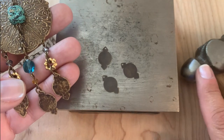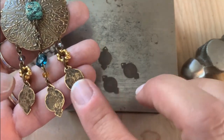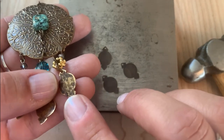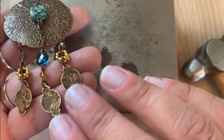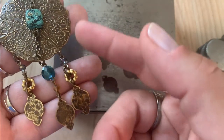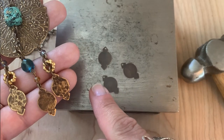You can easily add texture using a ball peen hammer. Once you add texture and relief it with a reliefing block, you get this really cool pattern. They're all a little bit different and then you have that two-tone brass look too, which is really beautiful. Then you can easily connect pieces because there's a hole drilled on the top.